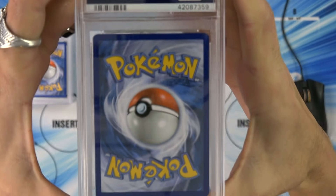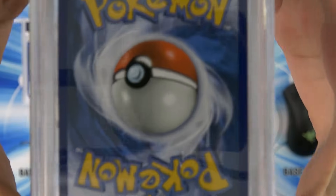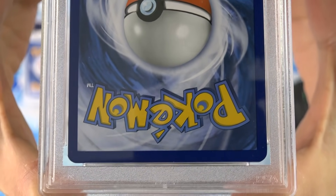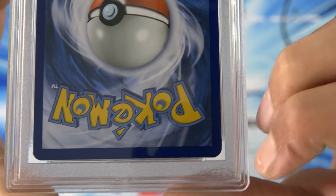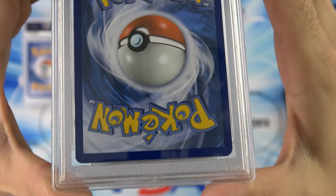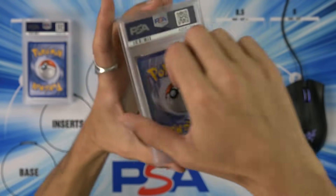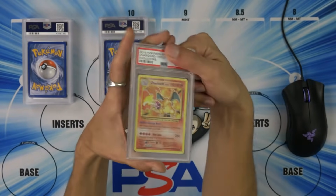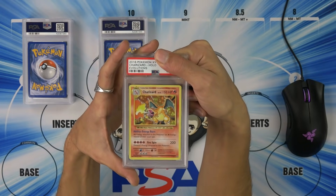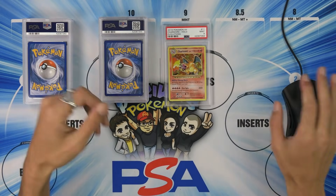This is the problem with having the overhead camera right there and the dust — we can't guess grades together. It looks like a scratch on the card, but I think that's on the case. The dust interferes; you can really only see the centering. It's annoying. All right, come on down — it's a nine. Ah, crap, it's a nine. The Charizard nine.